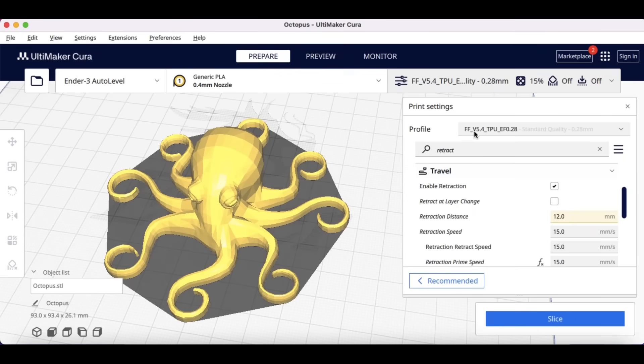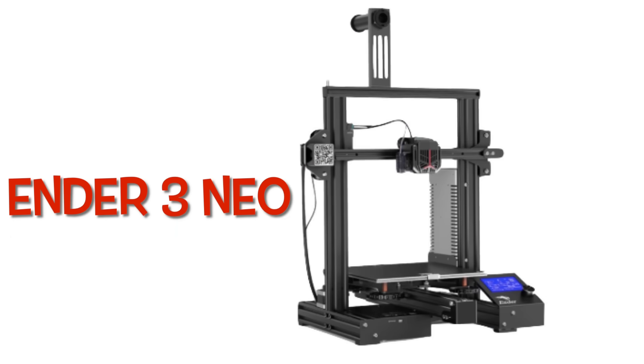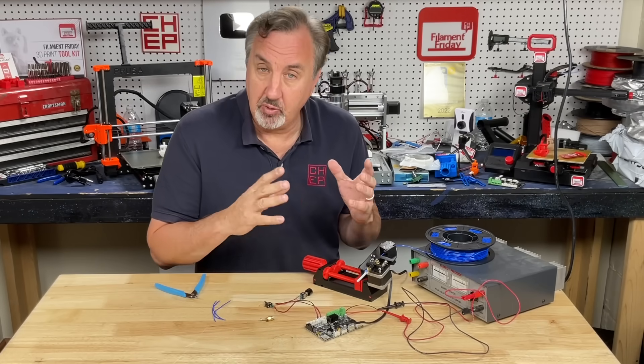I already have a TPU profile for Ender 3 machines such as the Ender 3 Neo, but that has a very long Bowden tube. Direct drive is different. I've used that profile on machines like the S1 and reduced the retraction. But this Ender 3 V3 SE can actually print faster, so I wanted to see if I could make it better. I want to test my TPU to make sure I get the right retraction and know how much compression I'm actually seeing.